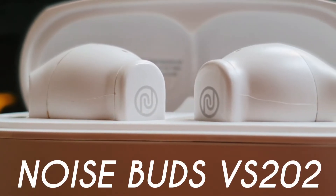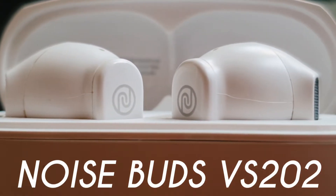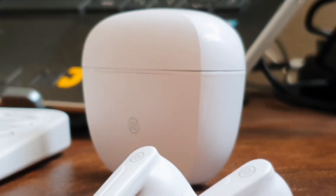Here's a review of the disappointing Noise Buds VS202. Let's find out why they haven't lived up to their hype.